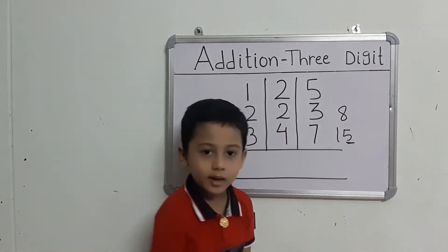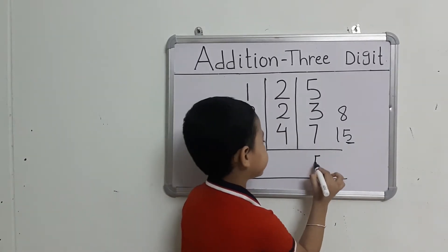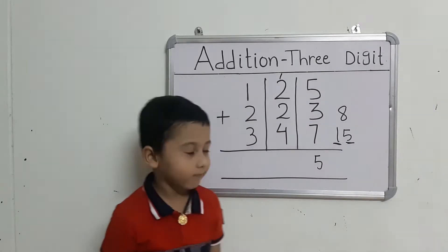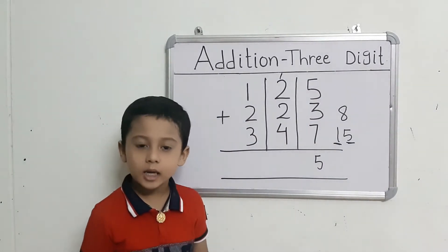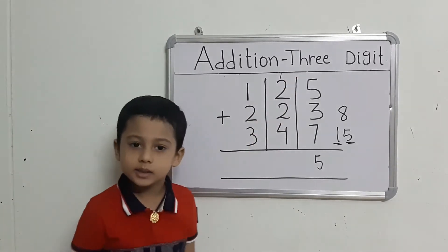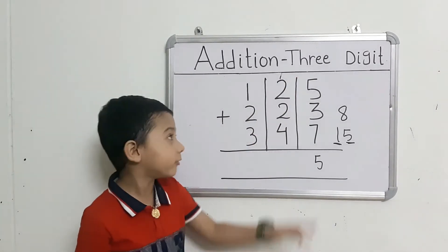This number right here. Now we will add the middle numbers. Leave the right number and take out 2.